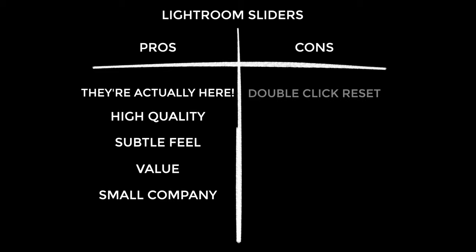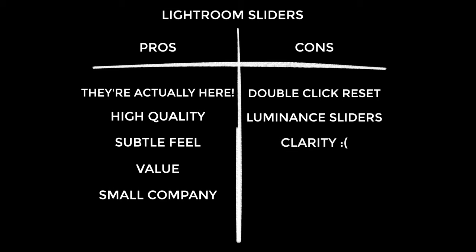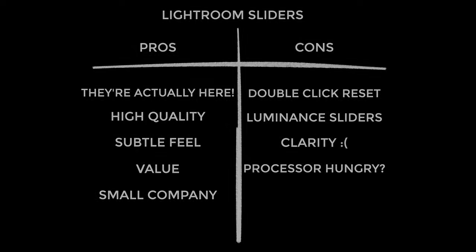On to the cons. I'd love it if these had the same reset-to-zero feature as Lightroom when you double-click a slider — it would make the plugin feel more faithful to its inspiration. The luminance sliders in the HSL group produced mega banding for me; my advice is basically not to touch them. There's no clarity slider, which is understandable given how complex it is to replicate and the havoc it could cause to footage. And Eric warns of processor hunger, though I didn't notice it.